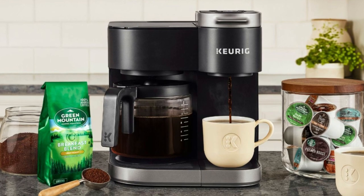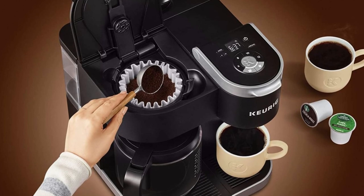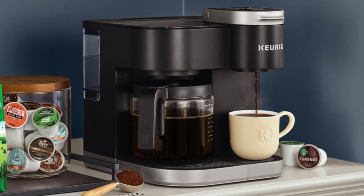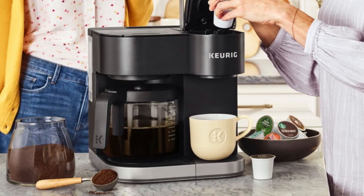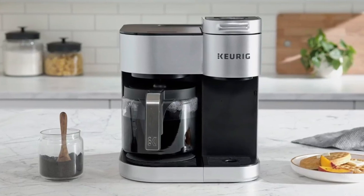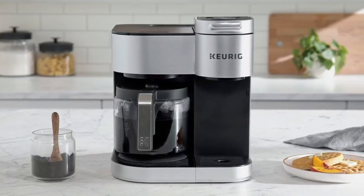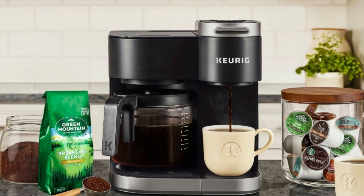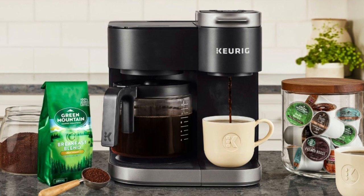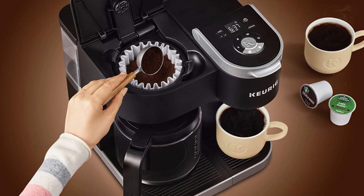This coffee maker is designed to brew both ground coffee and K-cup pods, and it comes with a 12-cup glass carafe and a heating plate to keep your coffee hot. The pause-and-pour feature allows you to pour a cup mid-brew, and the Smart Start feature heats and brews in one simple process. This coffee maker is also compatible with a Keurig Gold Tone Mesh Filter accessory for those who prefer a reusable coffee filter.